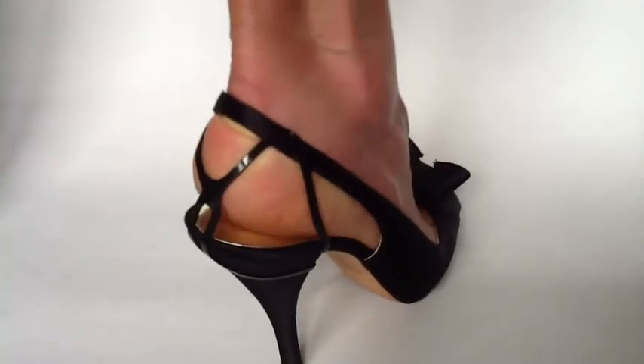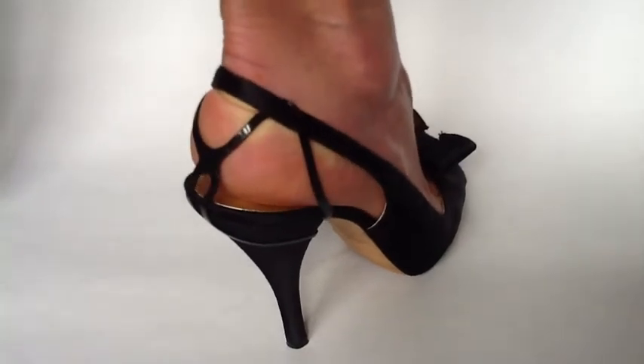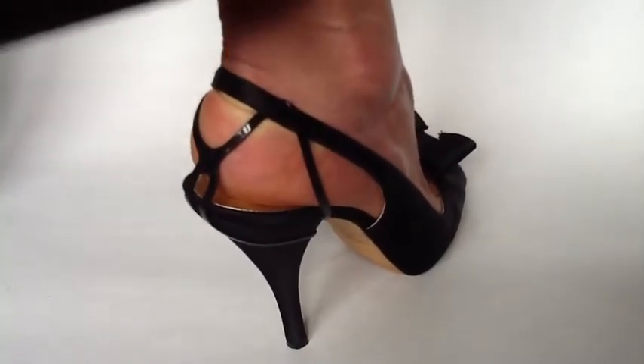Slingbackers move with your foot, are soft, stretchy and durable. Slingbackers are virtually undetectable. No one will know your secret.